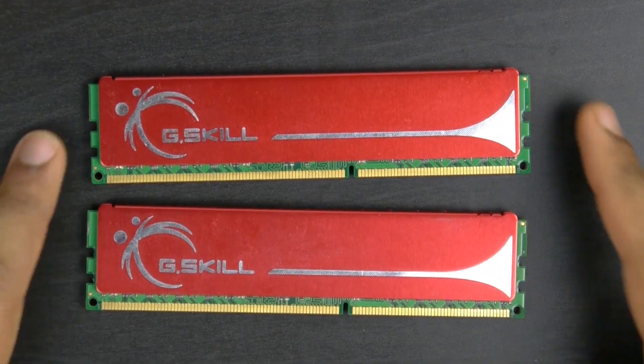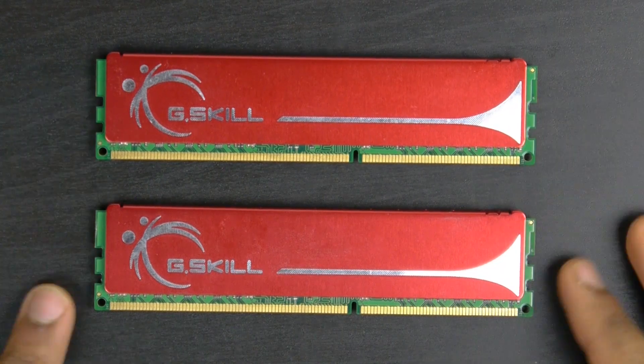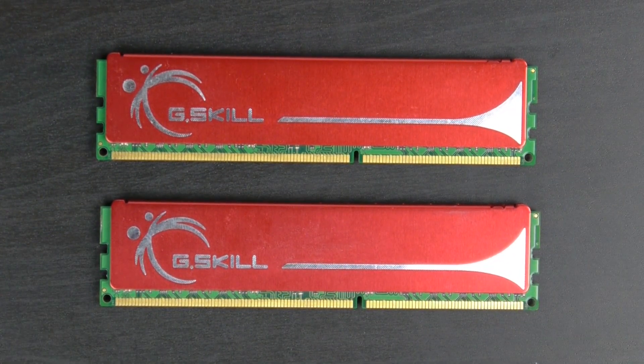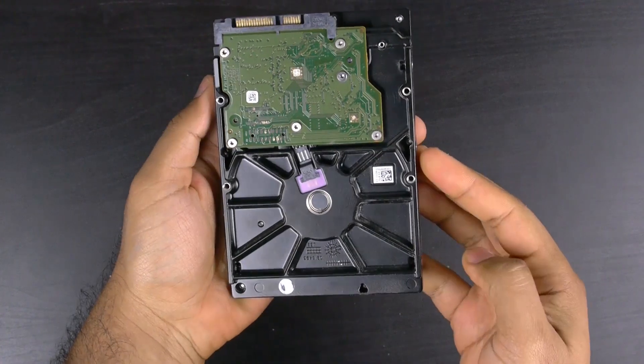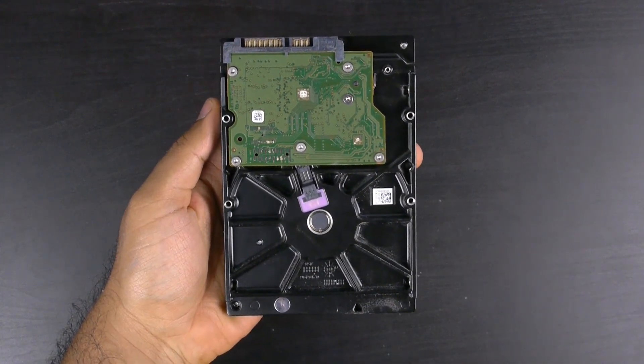In terms of memory, we're keeping things simple — 8GB G.Skill DDR3 memory clocked at around 1600MHz. Really economically priced, and for gaming we don't need a lot of RAM, so it's perfect. For the hard drive, we're going to use a 7200 RPM mechanical hard drive — 1TB from Seagate. Again, really economical and perfectly fine for most gaming applications.